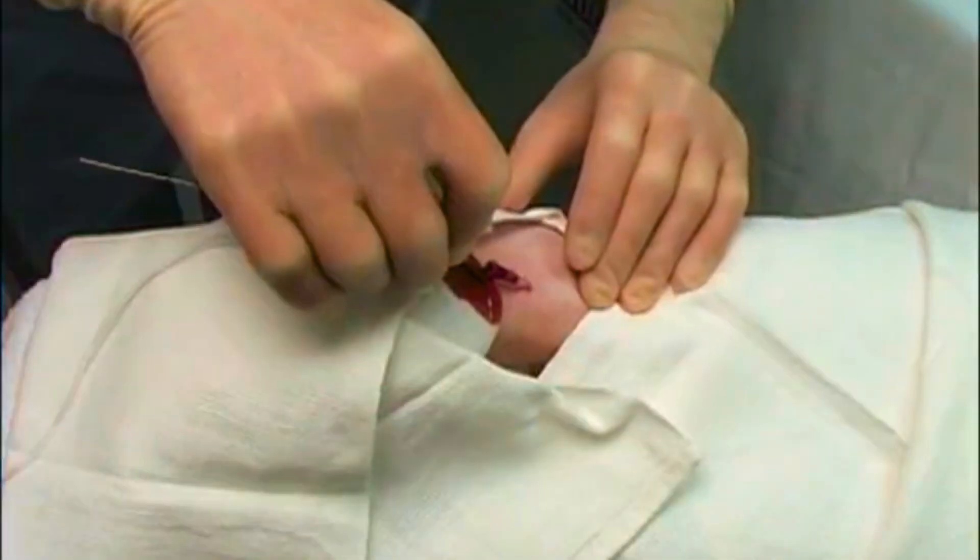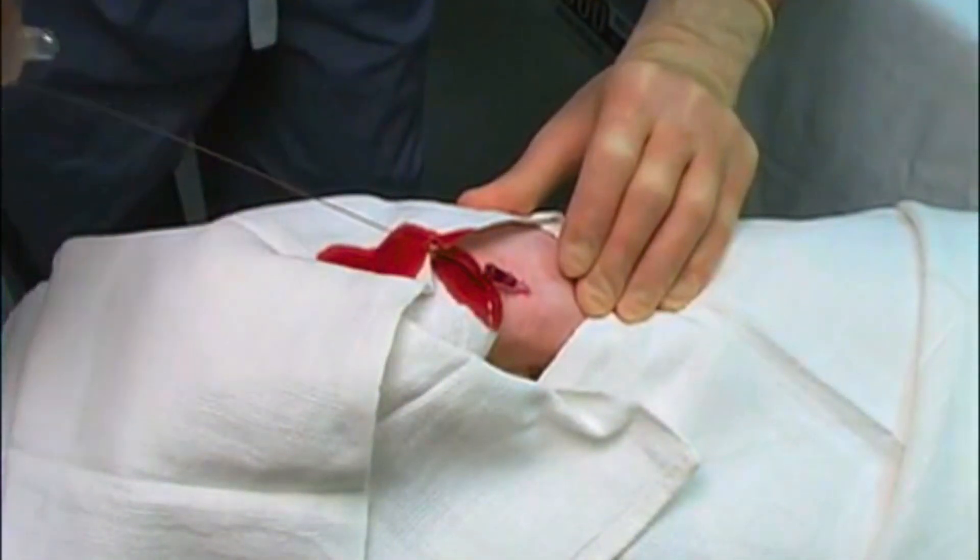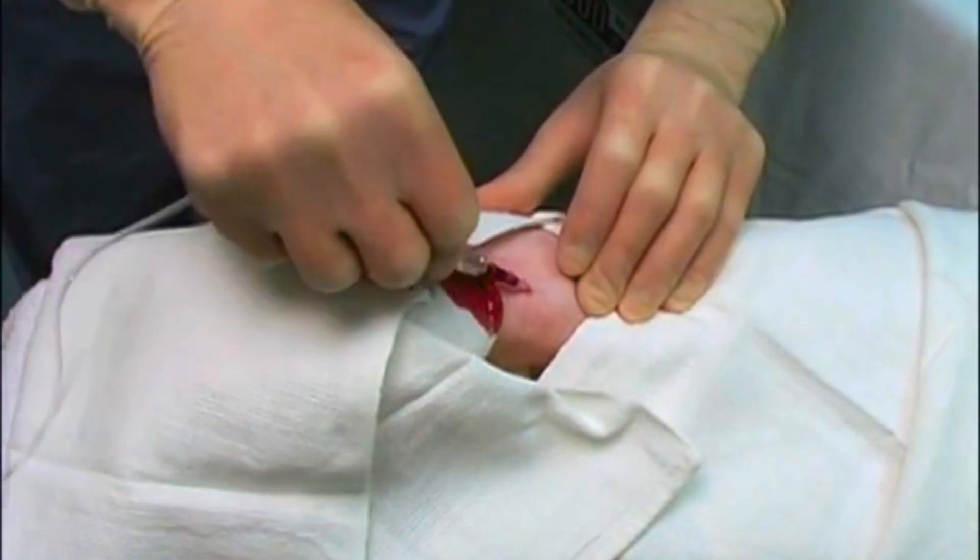We apply pressure on the artery distal to the catheter to minimize blood loss, remove the wire, and connect the catheter to the blood pressure monitoring system.